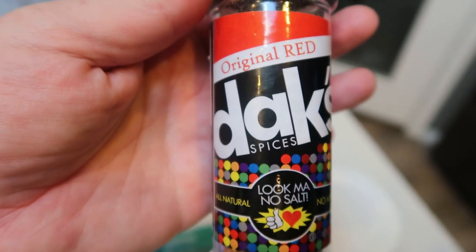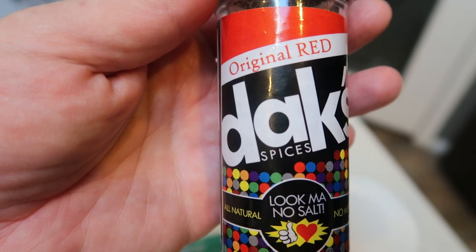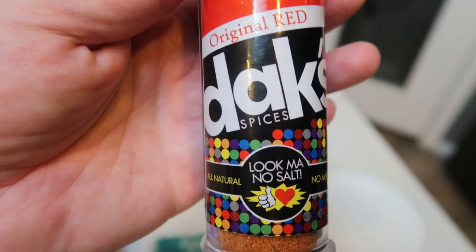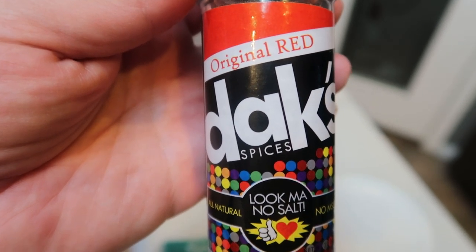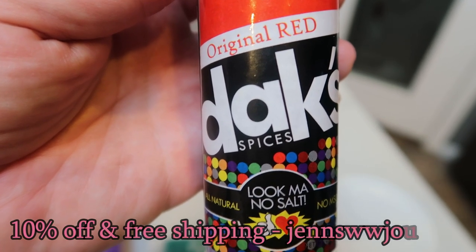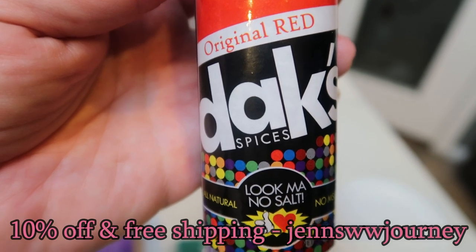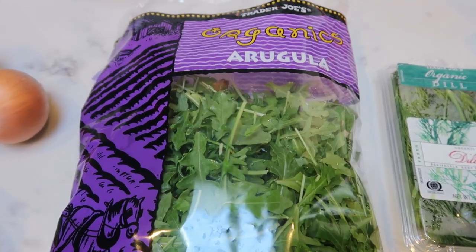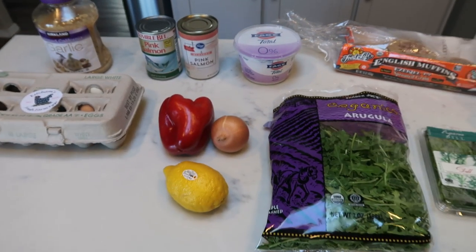For seasoning, I'm using the Dax Original Red — you guys love this seasoning. Now that I've transitioned to a clean approach to WW, I'm always looking for clean seasonings. Dax is no salt, all natural ingredients, no MSG, and packed full of flavor. I like the Original Red — it has a little bit of a kick. The code on screen gets you 10% off, and it's always free shipping. We'll also be using salt, pepper, fresh dill, arugula — which adds a really good spicy flavor — a red pepper, a small onion, a fresh lemon, and an egg.